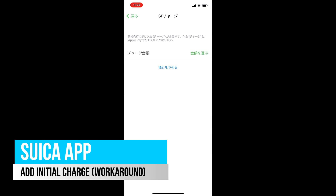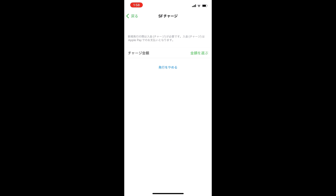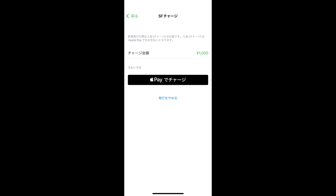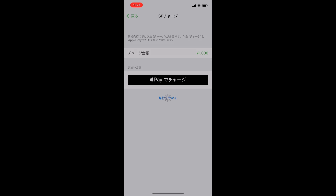You will now need to top up some initial credit. In the next screen, you are asked to select the charge amount. Click the green text on the right — there is a minimum top-up of 1000 yen. Select the amount that you wish to add, then click on the Apple Pay button to pay. Authorize the payment, which can be an international Visa credit card, and you'll now have created a card.